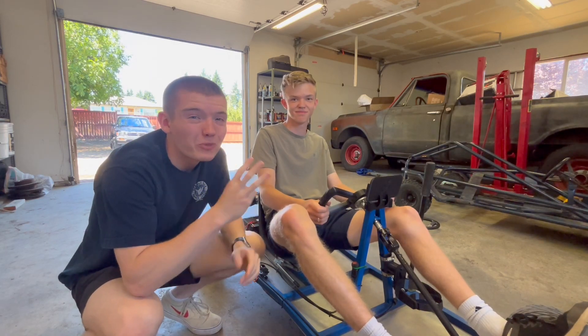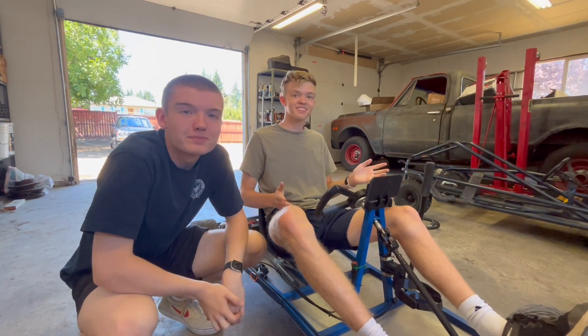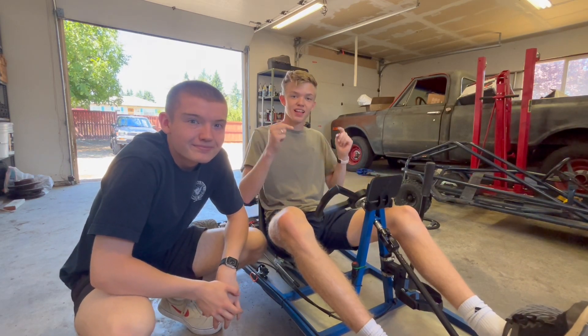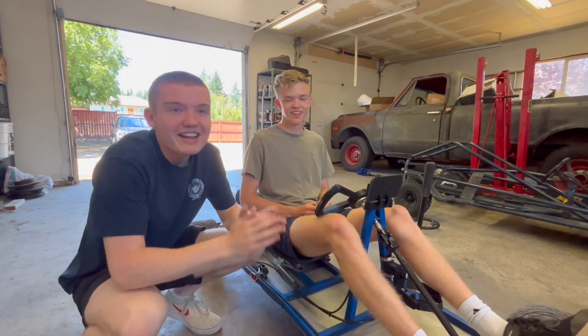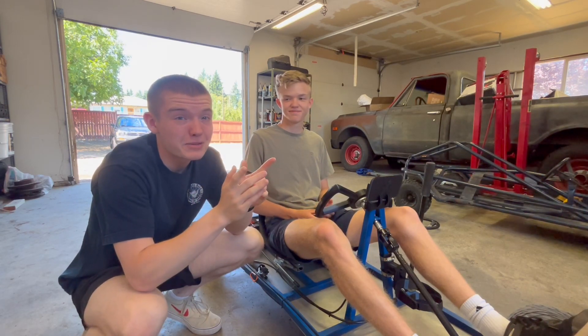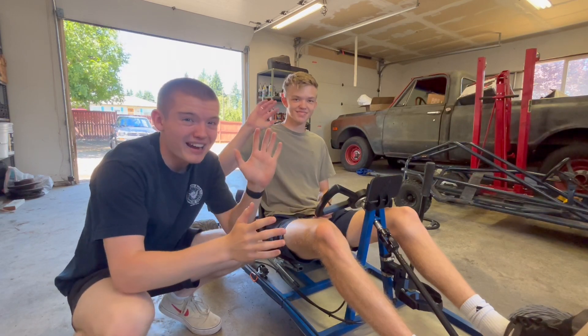Thank you guys for watching this video on 3D printed go-kart accessories. And thank you, Cohen, for the great suggestion. If you want to see something 3D printed, let us know in the comments. Like and subscribe for the next video — we've got something super exciting planned. I think you guys will love it. Thank you for watching. See you guys next time. Bye!